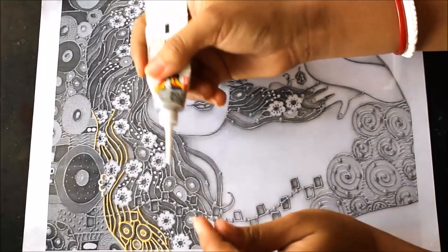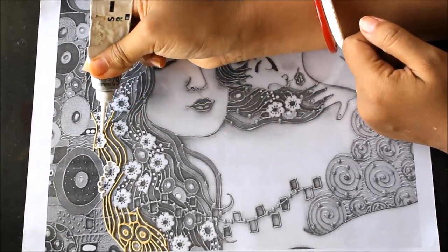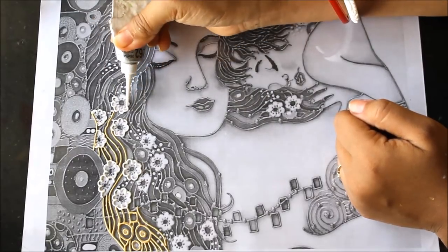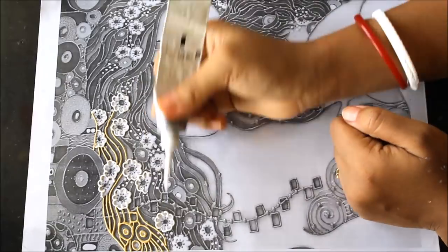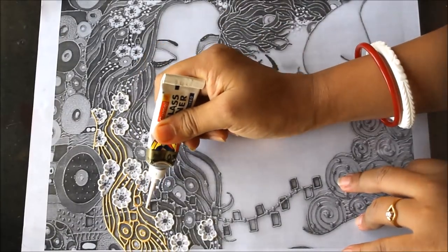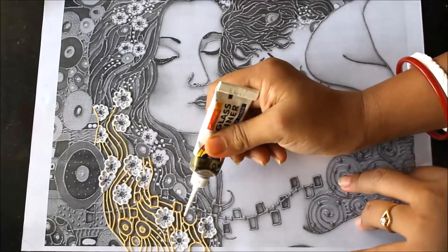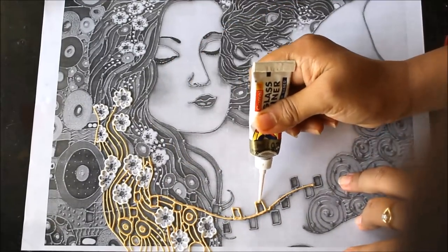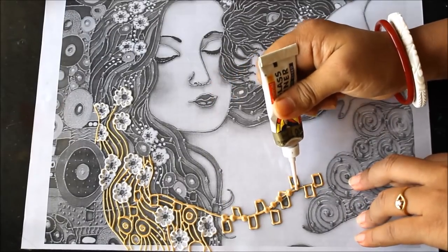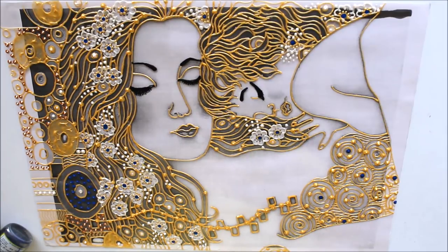For lining we are also going to use 262 silver Camlin glass liner and I'll also be using the black colored glass liner. In the same way we'll do the lining of the remaining parts. Here friends, you can see that my lining part is totally completed now.